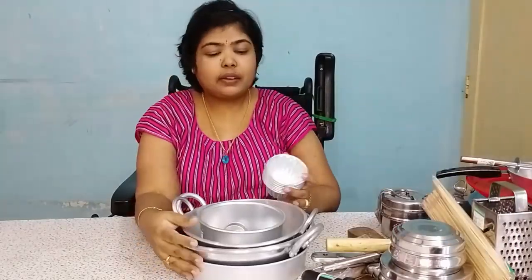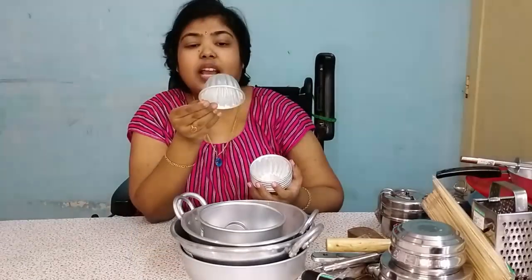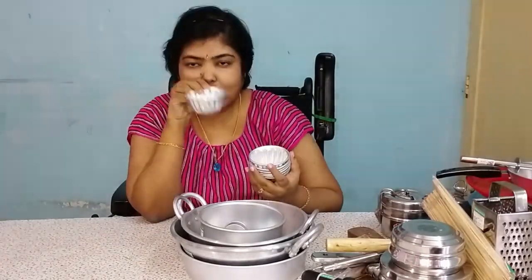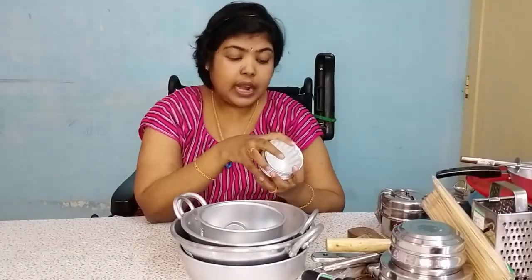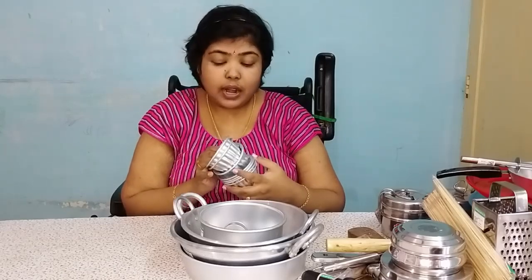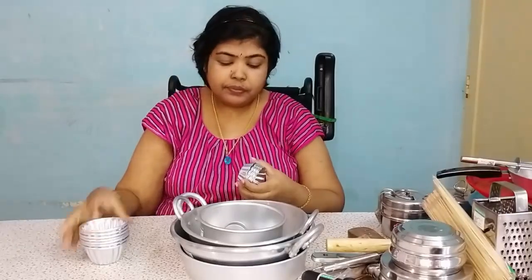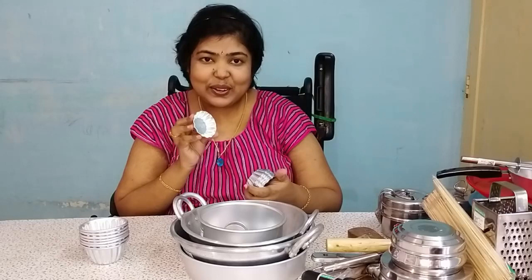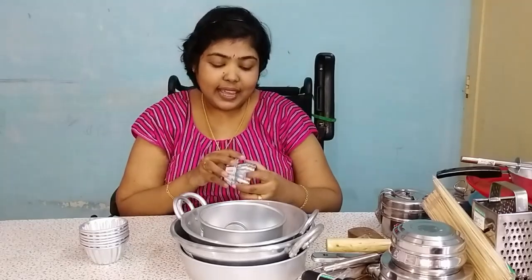This is a special cupcake mold. This is 70 rupees. This is food grade aluminum. You can see this in my blog. You can see a small cupcake mold. This is a small recipe — you can make it.